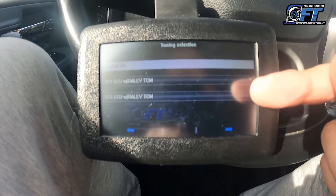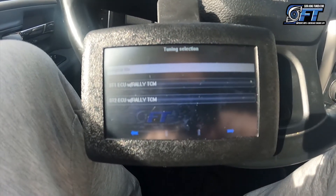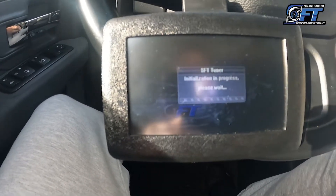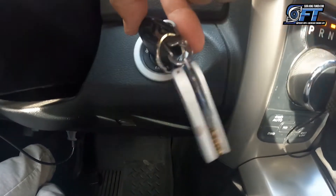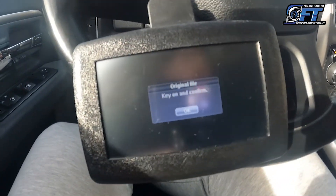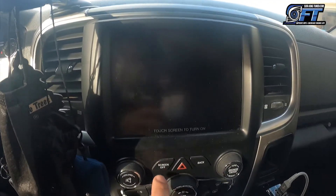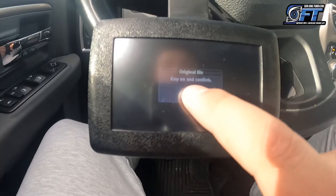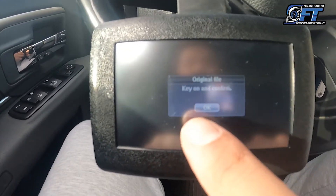You have three options. To go back to original or stock, select the original file, hit the right arrow, and make sure to turn off your screen so you don't drain any unnecessary power. Once your key is in the run position, just fast forward through this part.